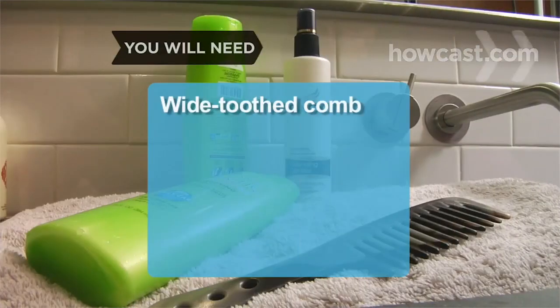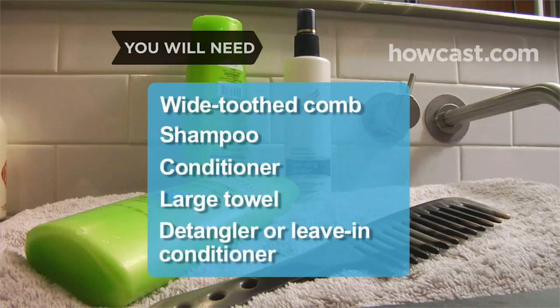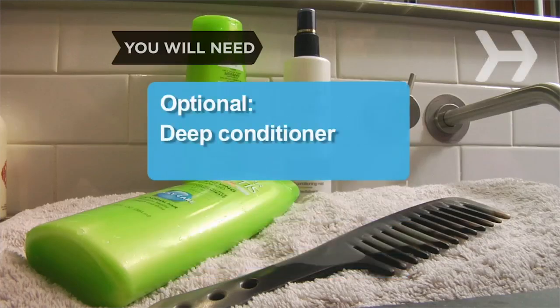How to Wash Your Hair. Hairdressers swear that shampooing the correct way does make a difference. You will need: a wide-toothed comb, shampoo, conditioner, a large towel, a detangler or leave-in conditioner, and optionally a deep conditioner.